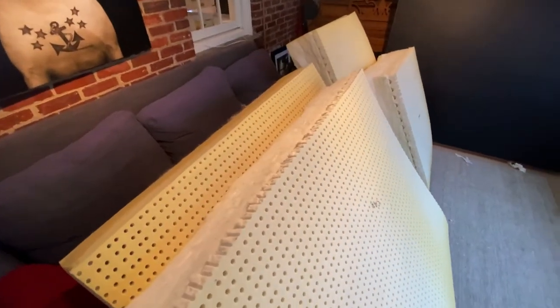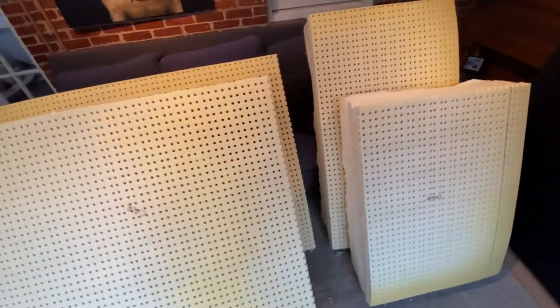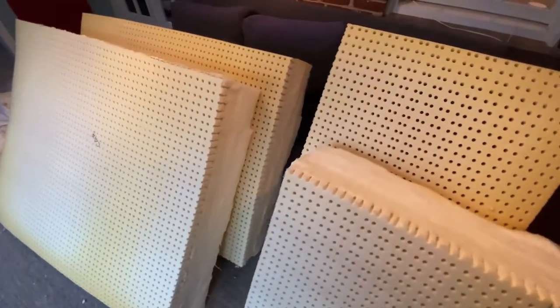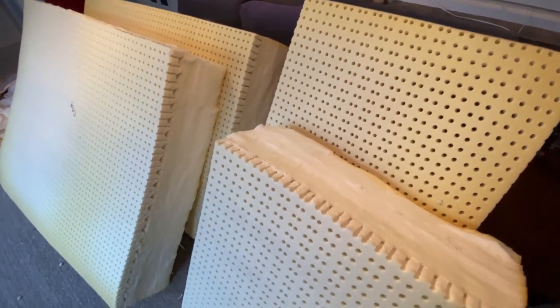And here they are. Works of art? No. But you got four slabs of foam from one giant slab. That's what we're looking to do. The edges are not so great — doesn't matter, you're not going to see any of it.